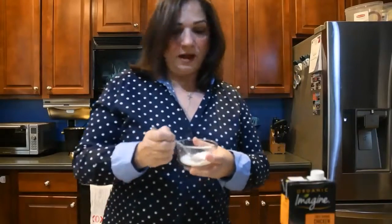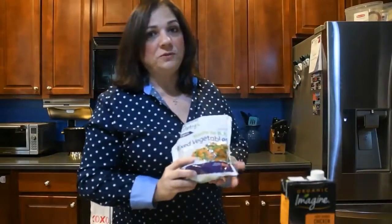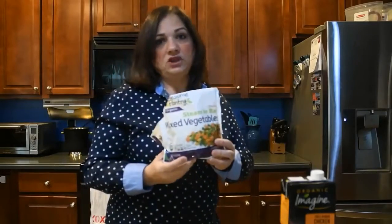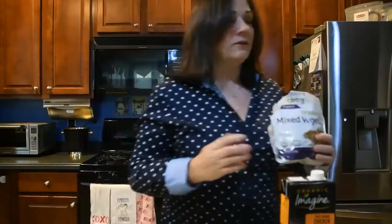This is an organic cornstarch that I'm using. The third ingredient is frozen vegetables — your choice of vegetables. This one's got peas, carrots, corn, and string beans. This happens to be a ShopRite Organic Frozen brand.